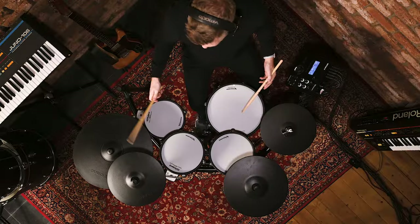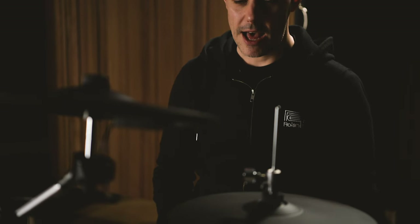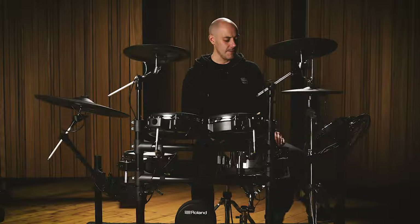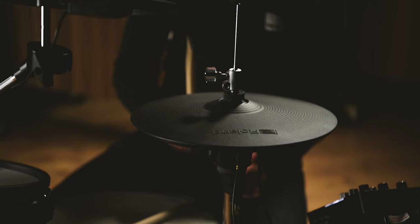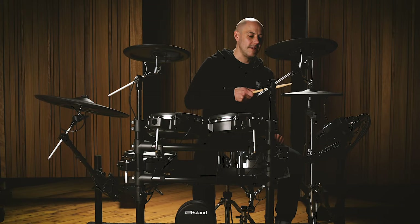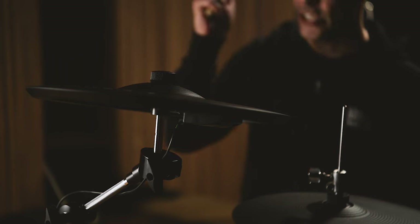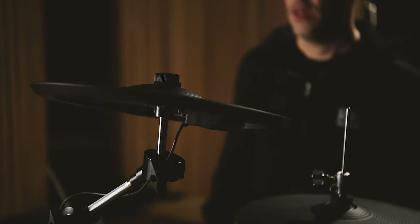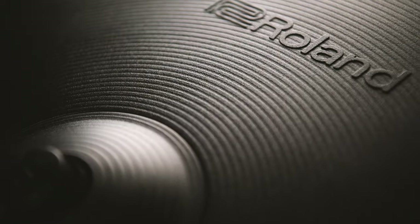Let's take a look at the playing areas and surfaces of the kit. Starting with the hi-hat cymbals — this is a two-part unit fitted to the hi-hat stand. As I press the pedal it makes a pedal noise, and I can even splash the hi-hat cymbals. I have an edge playing surface and a bow playing surface, and as I play the cymbals open, the tone changes. The crash cymbals are two-zone, meaning they have an edge area and a bow area, and can also be choked in the same way as an acoustic cymbal.